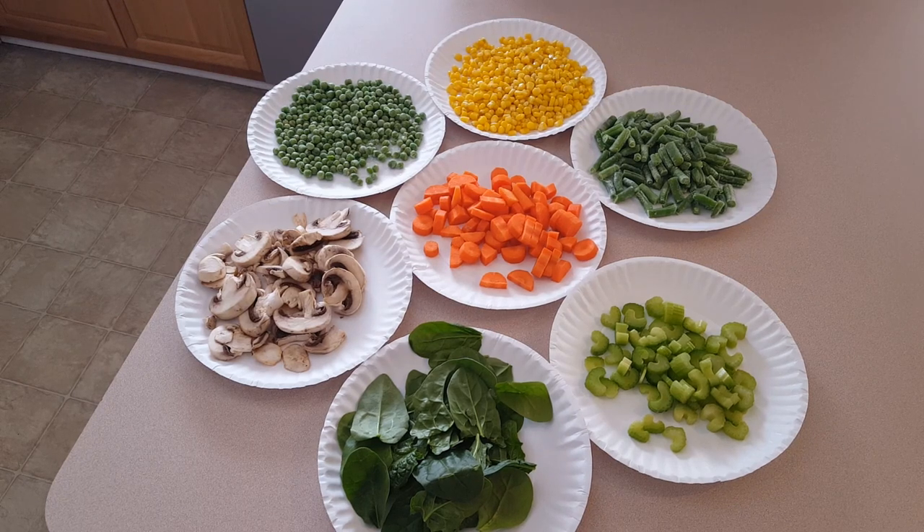In this Great Lakes prepping video, I'm experimenting with creating an entire dehydrated meal in a jar. Basically what I want to try is dehydrating all these vegetables, adding in some rice and some spices, sealing them in a jar, and then from scratch making a really nice soup with nothing but my dehydrated ingredients, some water, and a little bit of meat.